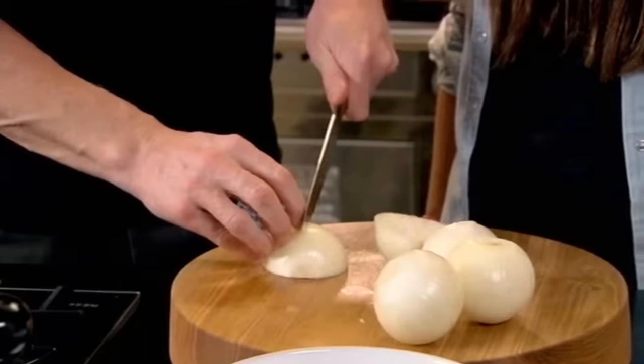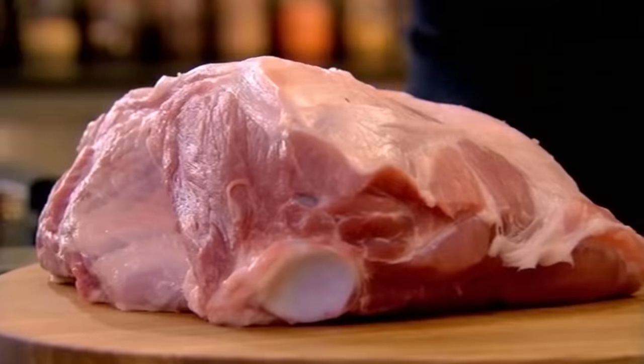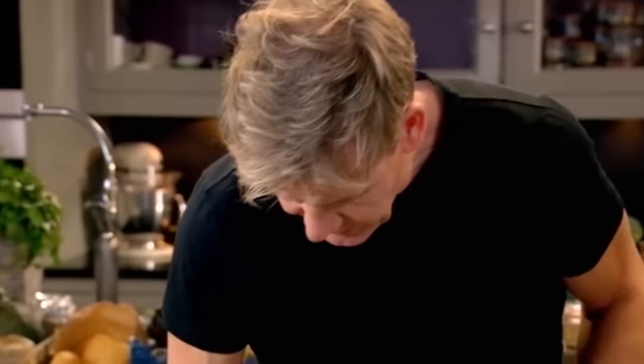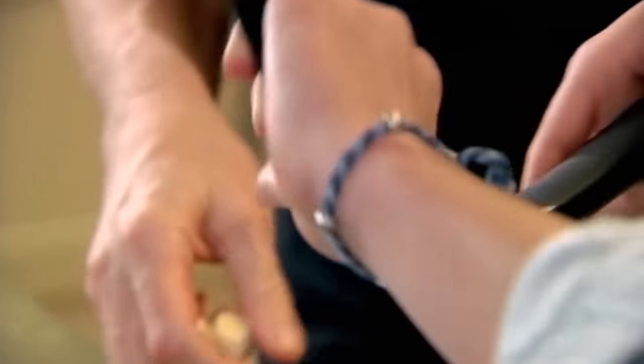Onions cut into half and half again — I'm going to leave the roots on because I want them to sit underneath the pork, giving it a chance to cook evenly and not get dry at the bottom. Now I'll peel the garlic and crush it to make a really nice little paste.